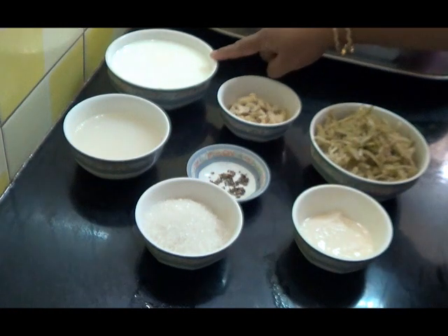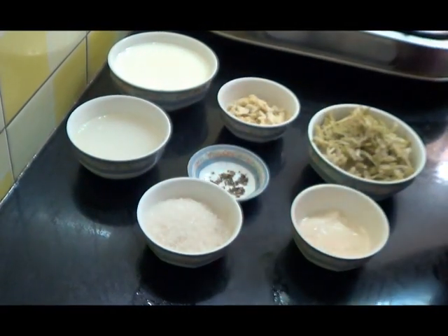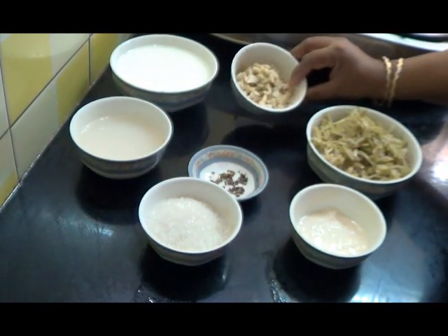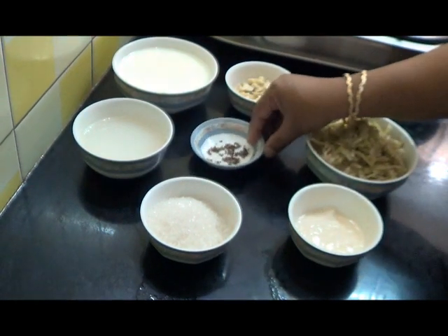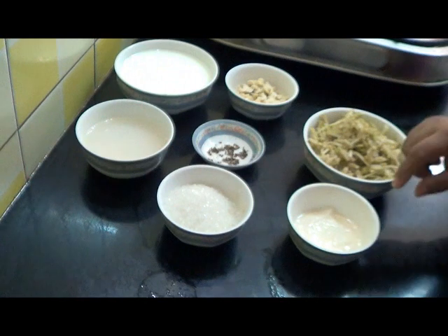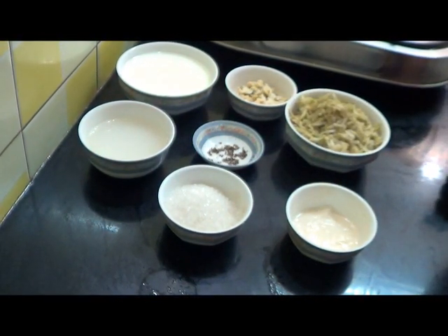For that I have taken about half a liter of milk, 2 tbsp of rice soaked in water and then ground coarsely, almond and pistachio, a few raisins half chopped, 1/4 tsp of cardamom powder, sugar, cream, and this is grated lauki or bottle gourd.